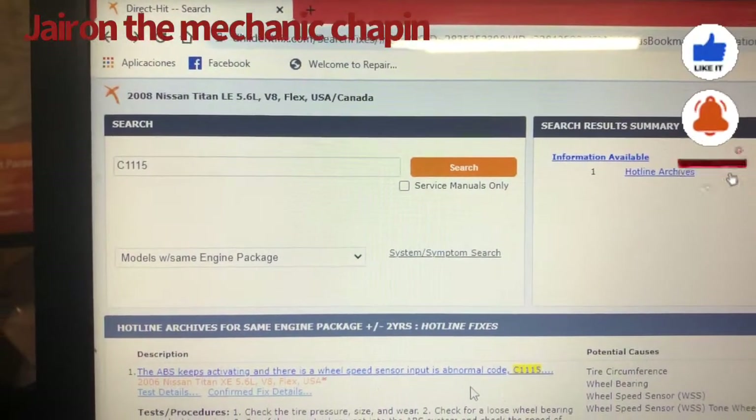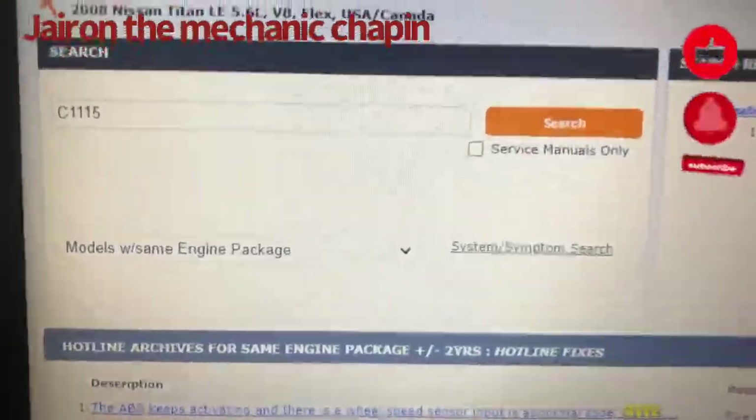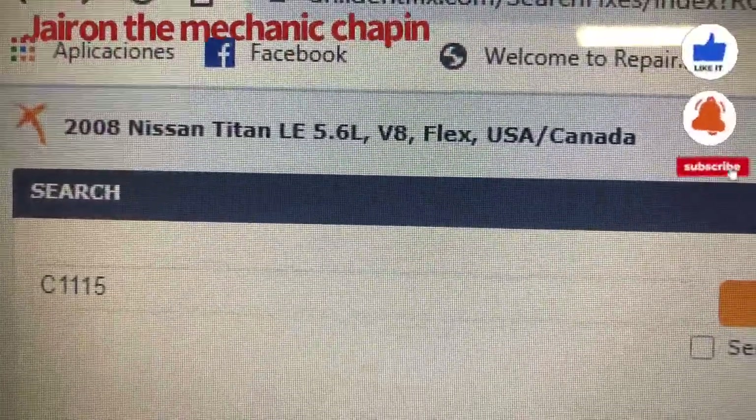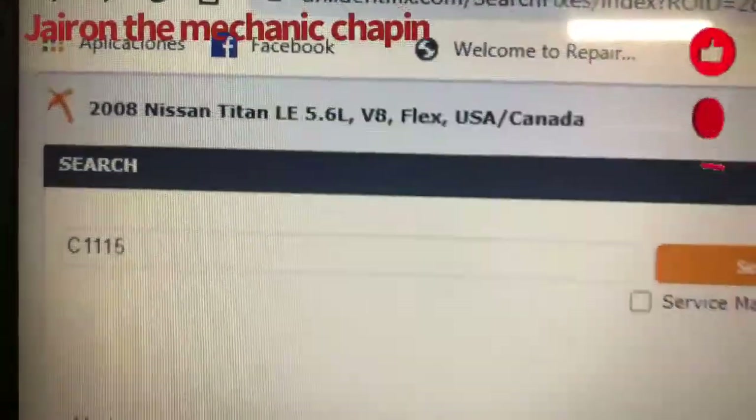Hey guys, I'm the Mechanic Chapin with another video. I am working on a 2008 Nissan Titan 5.6 V8 4-wheel drive.